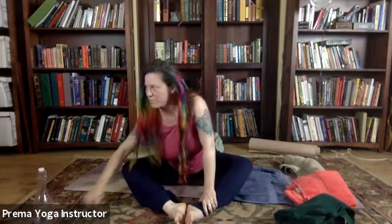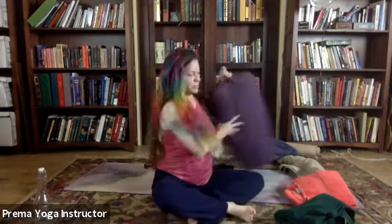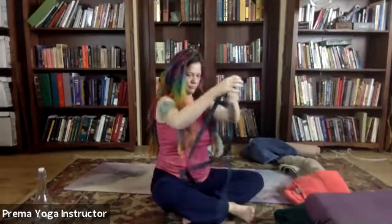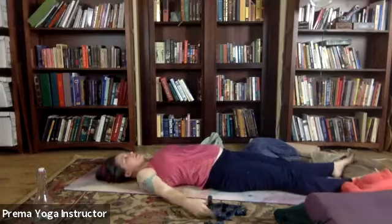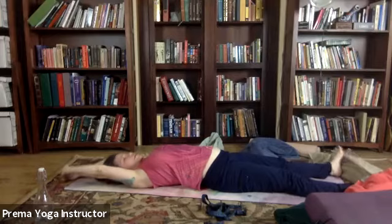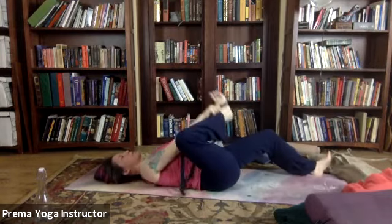I promised you that was the last bit of sitting up. So we're going to need a strap for this next part too. Lay down on your back. Then first let's just extend our legs and our arms — a nice full body stretch. Standing at our feet — this would be mountain pose. What a nice pose it is.